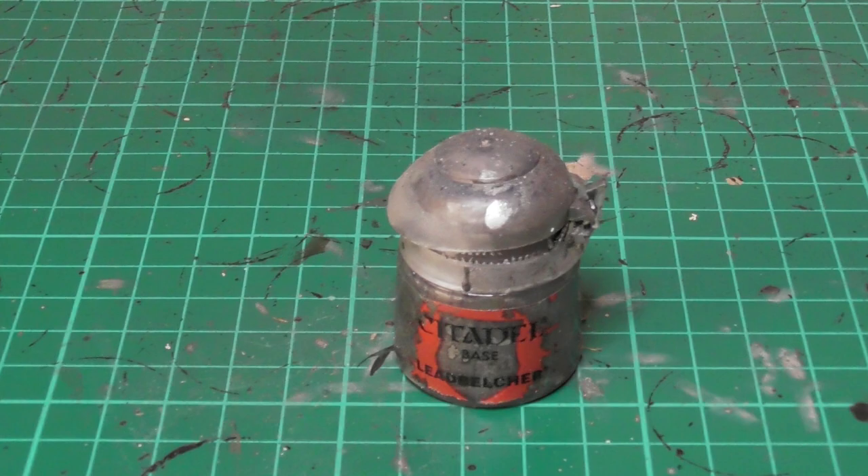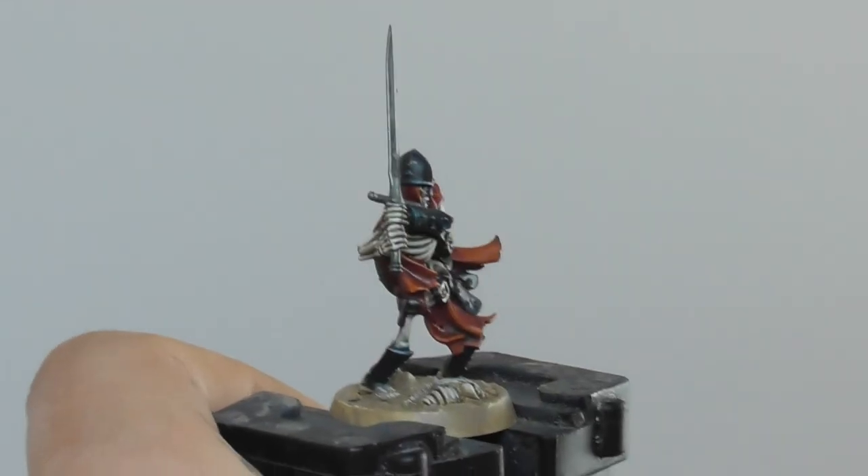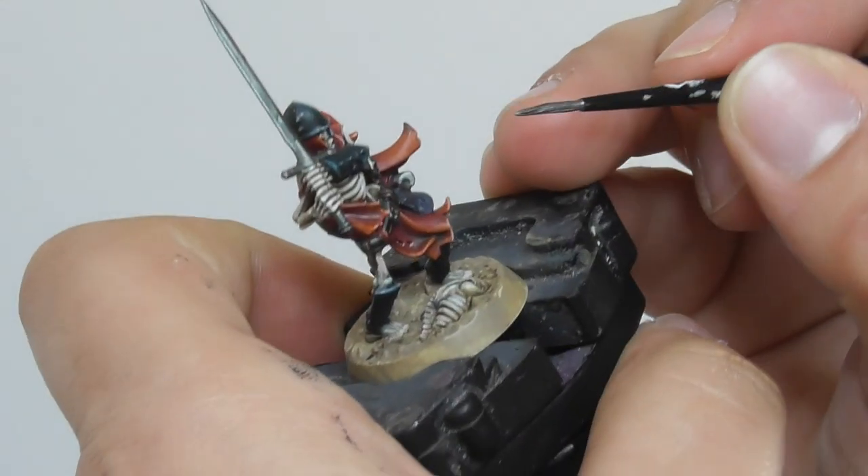Once the wash is completely dry I am going to use Lead Belcher again and I start layering all the metallic details.